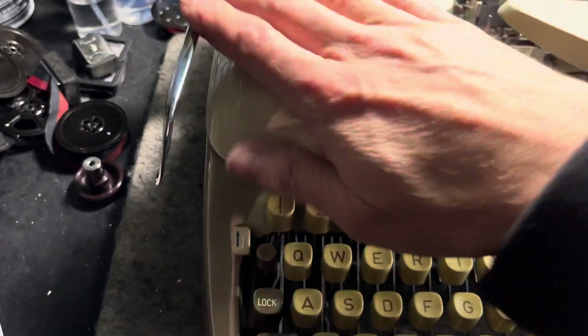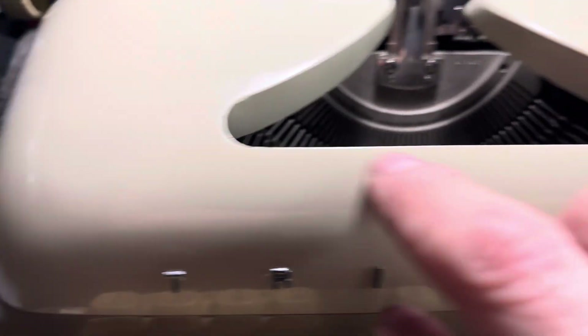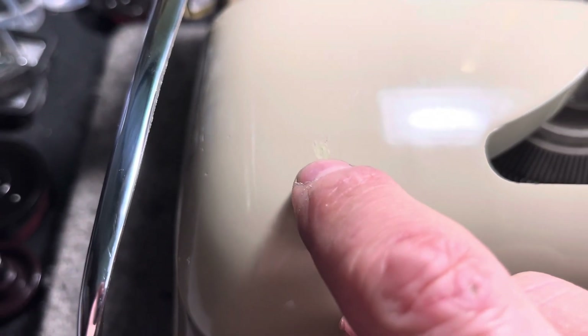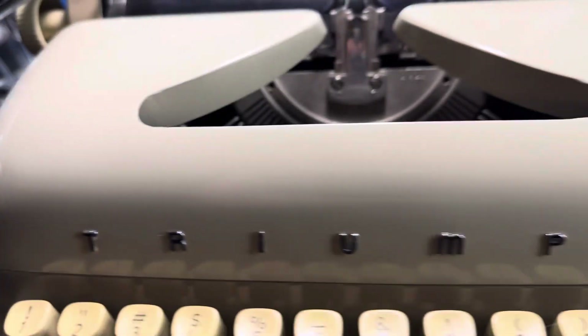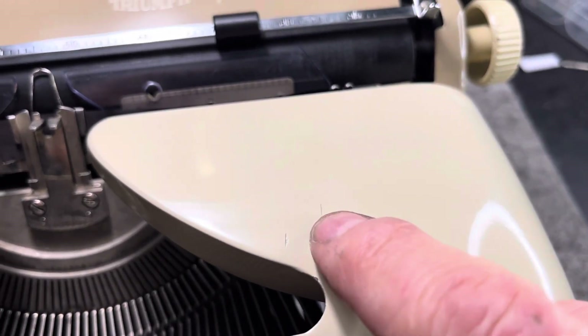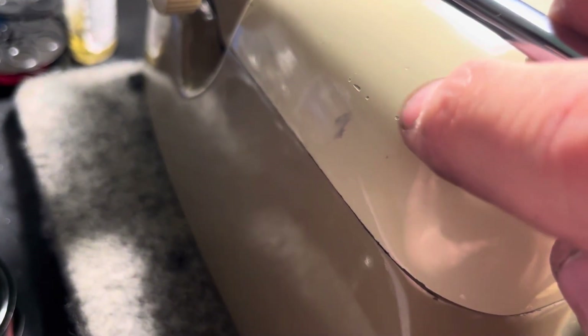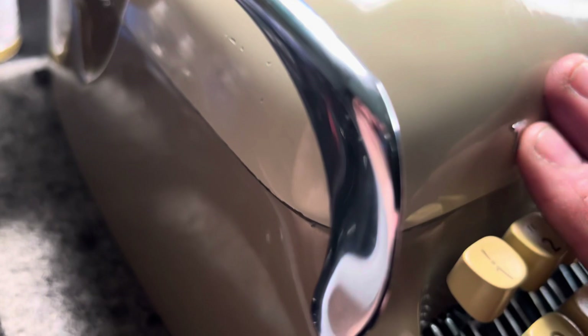I wet sanded this one and polished it up. There was a nick right here — a paint flaw and then a nick. I touch-up painted that little dot just because it was bare metal. I didn't want bare metal there, but you can't really tell. There are other paint flaws from the factory if you look close, but that's just the way life is. There are a couple hairline nicks and pin scratches and chips, but other than that, it's completely polished out and ready to go.